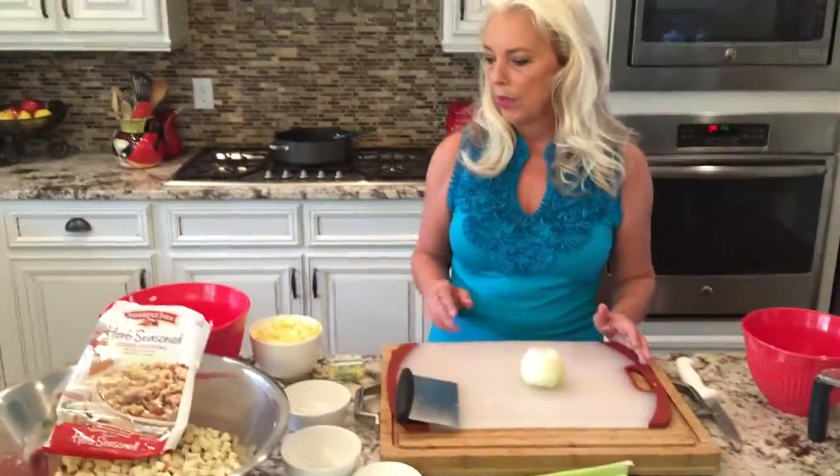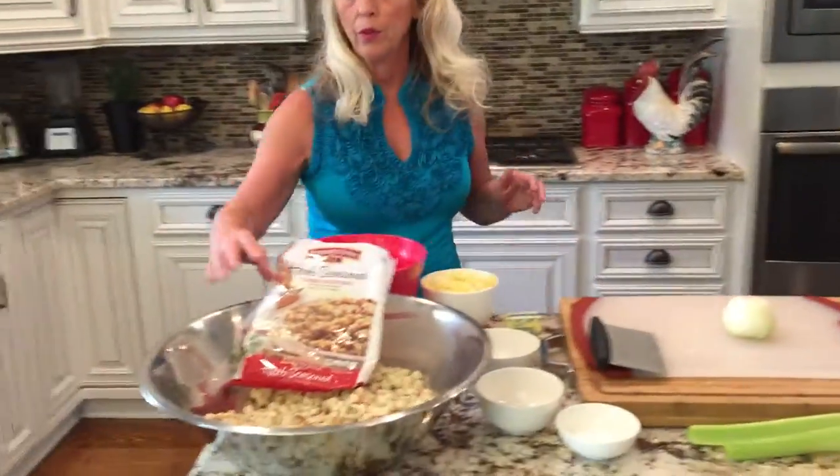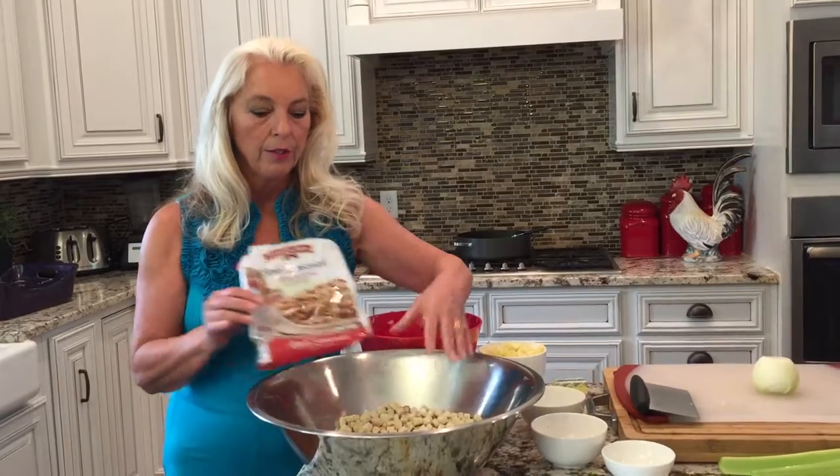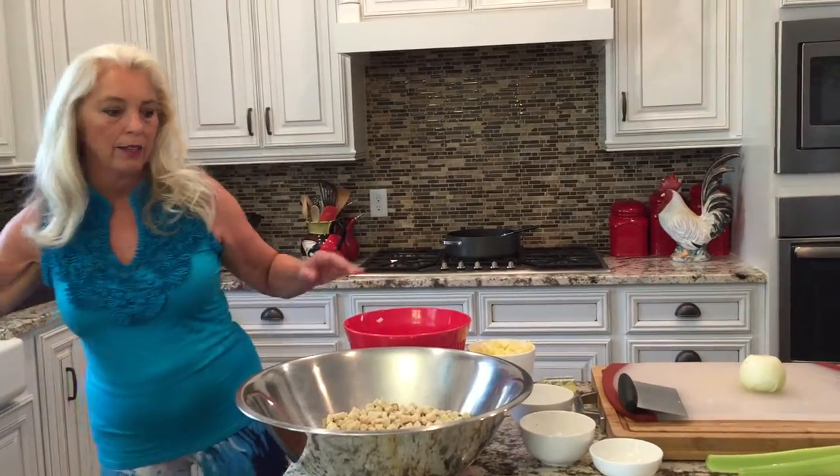What I'd like to do is get started with the stuffing. We are going to be using the Pepperidge Farm prepackaged stuffing mix, but certainly any stuffing mix that you'd like would be fine. So we've got 16 ounces of that in our bowl.